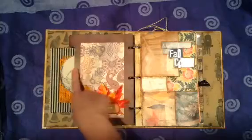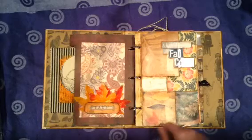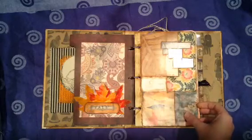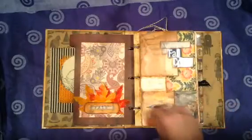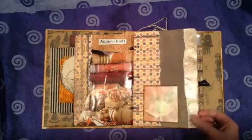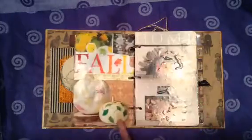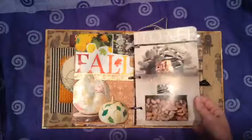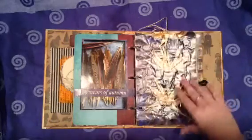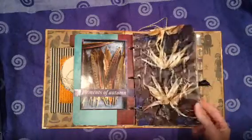Scrapbook paper, more scrapbook paper, just some embellishments that I have laying around, some leaves. Some of these pages are from a seasonal decorating book that I took apart and used. More scrapbook paper, distressed. Magazine pages, more scrapbook paper — just kind of using all the colors of fall and stuff that I really liked. Fireplaces, another cover from a book. I think this was from a Martha Stewart magazine. Her magazines have a lot of really great photos in them.